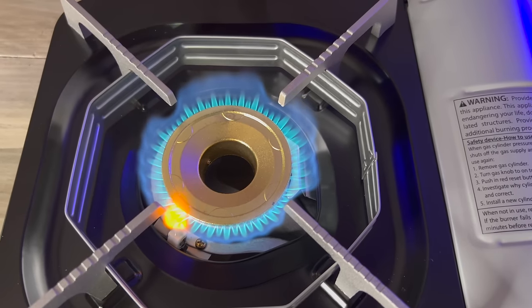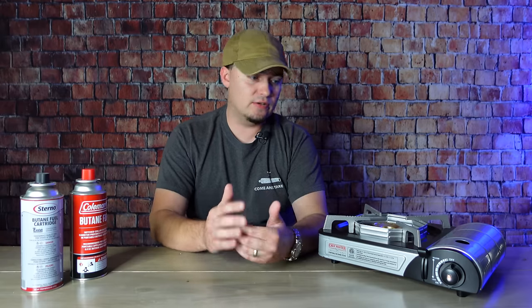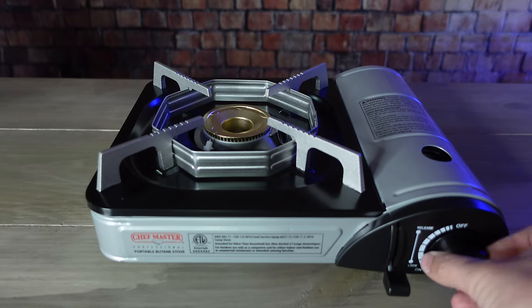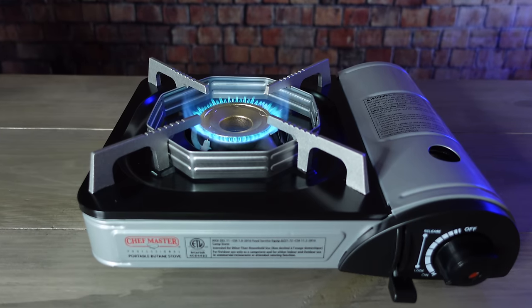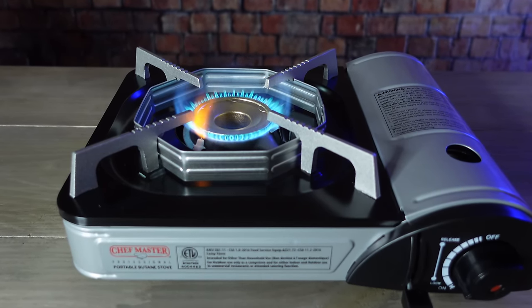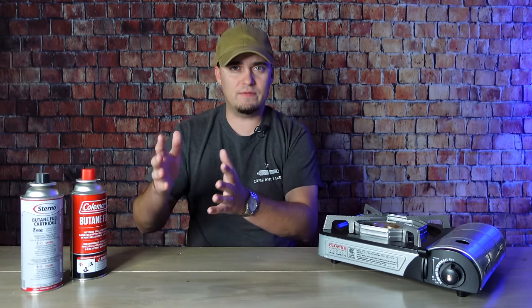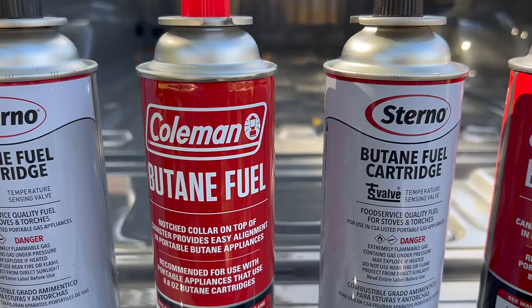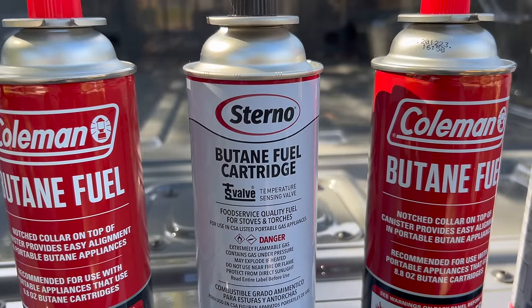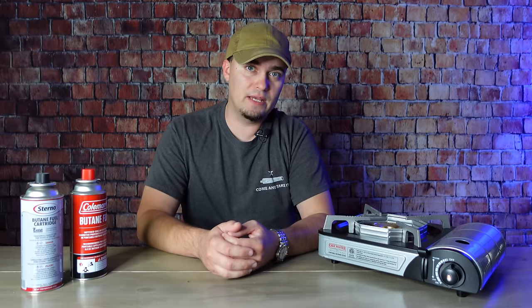One method a lot of people start with is regular camp stoves. They're easy and convenient to use, and this one is a butane stove. Several models are safe to use indoors and you can cook anything on them that you would on a regular stovetop. Butane stoves typically cost somewhere between $25 on the low end and around $50 for more expensive models. The biggest downside is that butane won't vaporize at temperatures of 31 degrees Fahrenheit or lower, so it's not well-suited for colder environments.